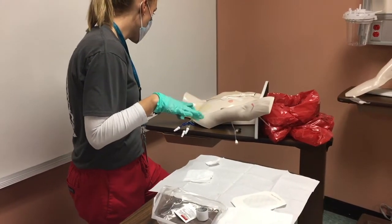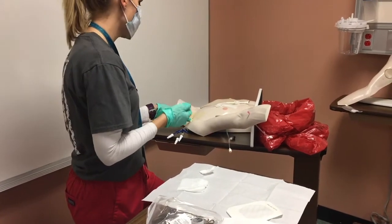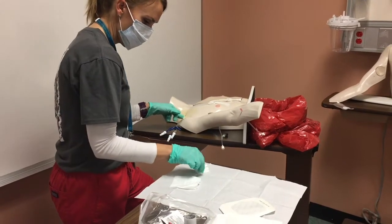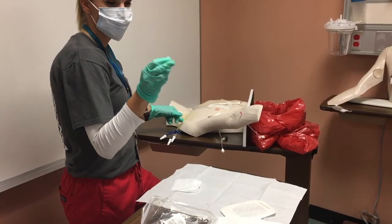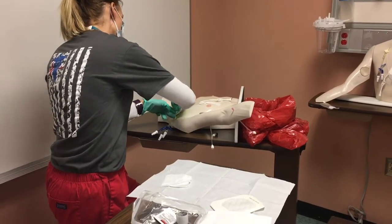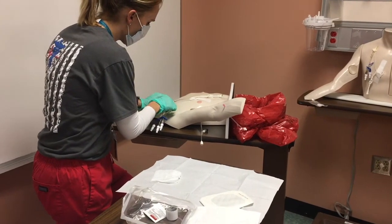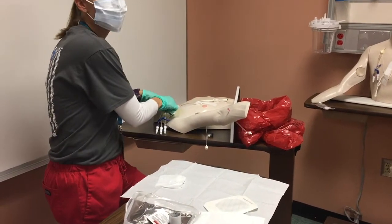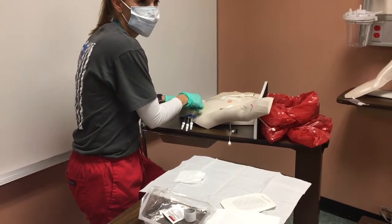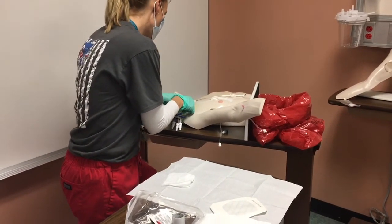I say: sir, I'm getting ready to remove the catheter. When I tell you, on the count of three I need you to hold your breath as I'm pulling it out — you might just feel a little bit of a tug. I have my 2x2 folded up and I place it over the insertion site. I apply enough pressure so I can still pull the line out, but enough so that when I do pull it out it doesn't bleed. I say: hold your breath on the count of three — one, two, three. Okay, you can breathe.